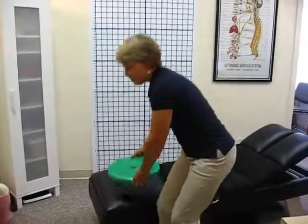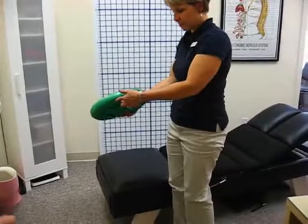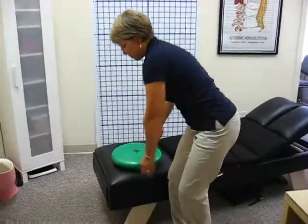This is Sue, and Sue's going to demonstrate how to use a wobble cushion. First, she's going to stand up and show you what the wobble cushion looks like, and then you can just place it on any sort of chair. She's going to place it right here on the table, and she's going to sit on the chair.